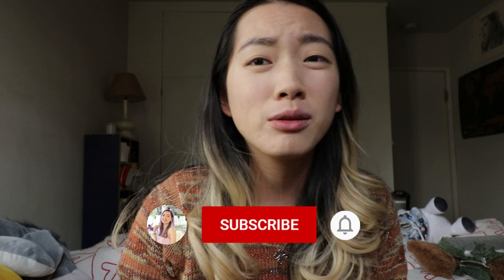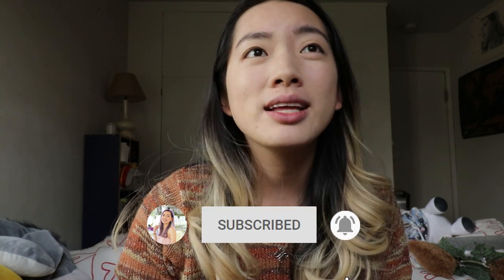Hey everyone, surprise video here. I just want to pop on here and wish you happy Halloween if you do or do not celebrate Halloween. For me, I used to celebrate Halloween every single year, but this year because of COVID, it's really different.